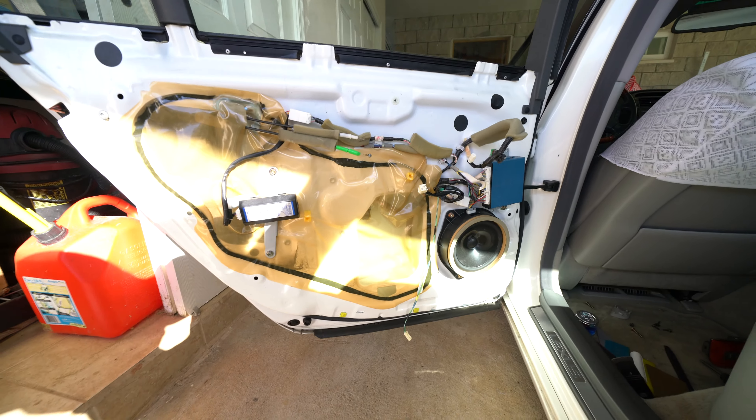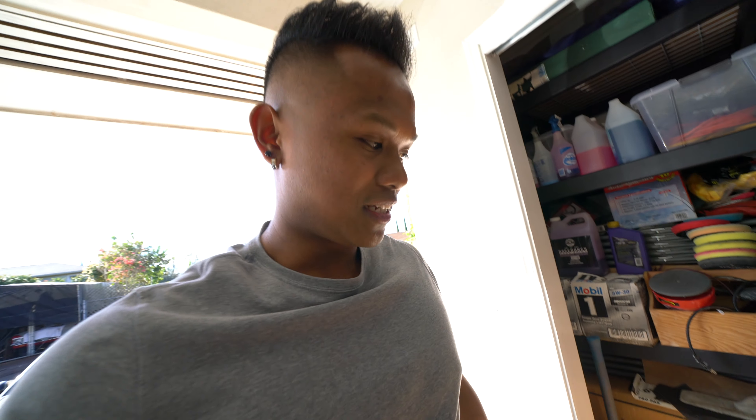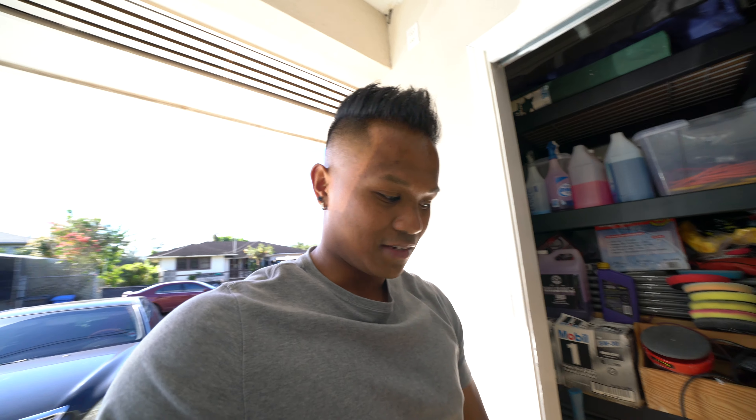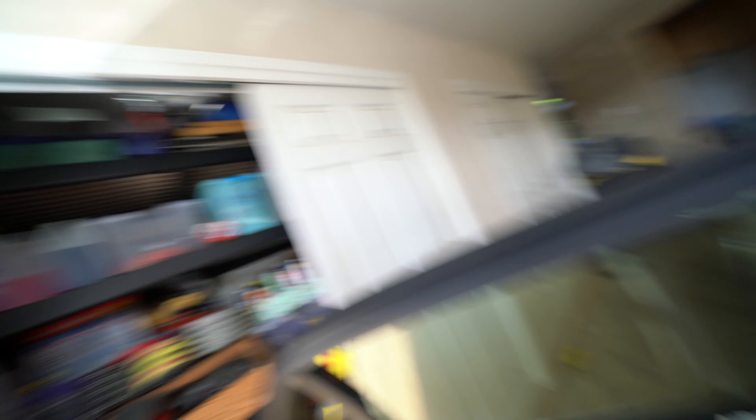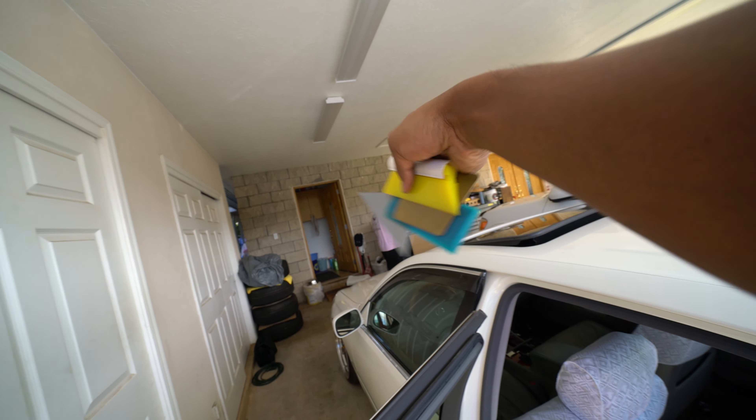First things first, I'm gonna remove the door panel. There's a screw here, here, and then there's four screws on the bottom, and one up here. Then you can take out the door panel on the LS430s. The tricky part is getting the door panel out cause it's like wedged in with the seal. Alright, we got this off — always gotta try to be careful, you don't wanna break anything.